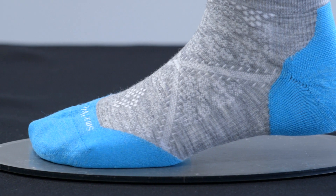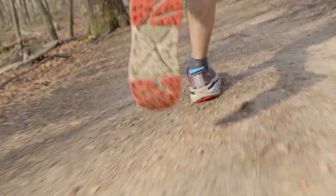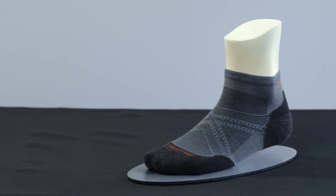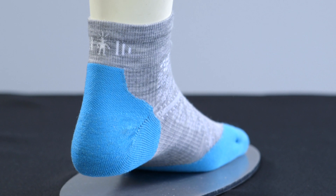The fit is so phenomenally different than other socks. When you put it on you can feel that it just becomes part of your foot. Women tend to have a more narrow heel. We have a certain size heel pocket in the sock for men and we reduce that down for women, just trying to further enhance the fit of the sock.